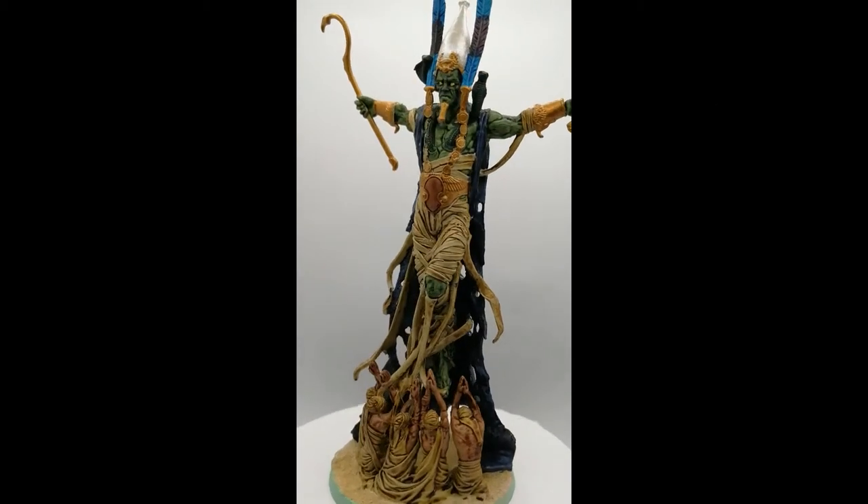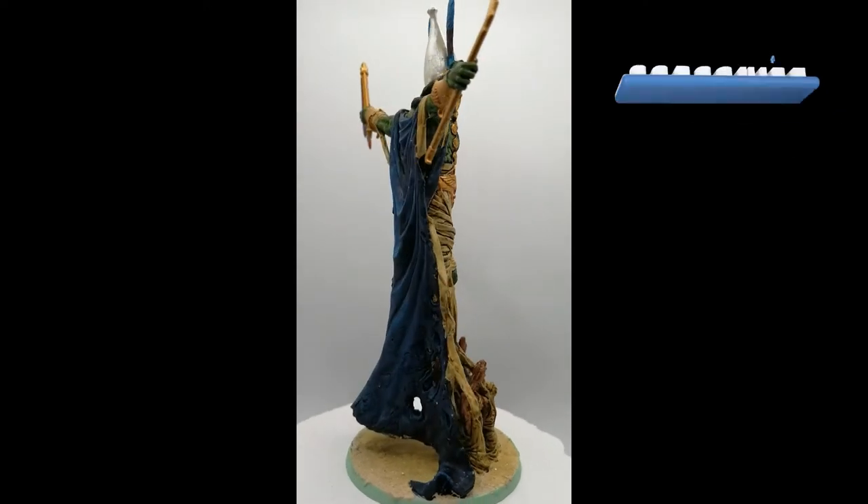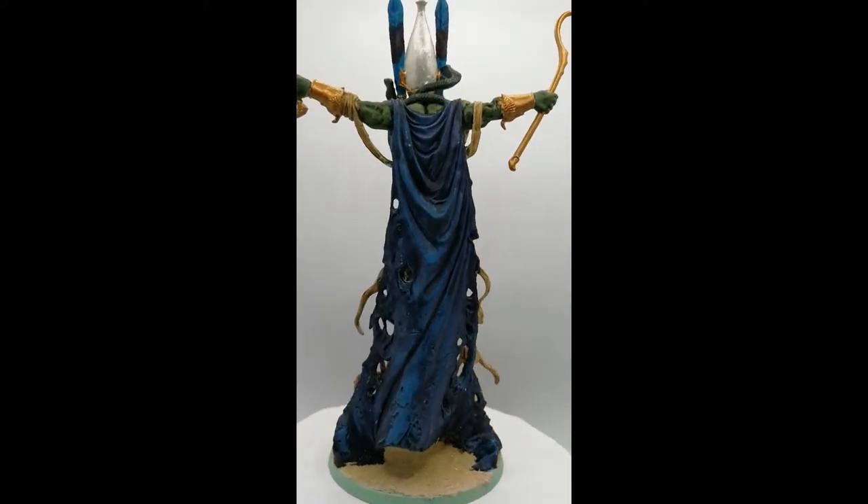There you go folks — Osiris, the god of the underworld, is painted and ready for the table. Coming up next are his warriors. I want to thank you guys for watching. Hit that like button, hit that subscribe button, and we'll catch you all in the next one.